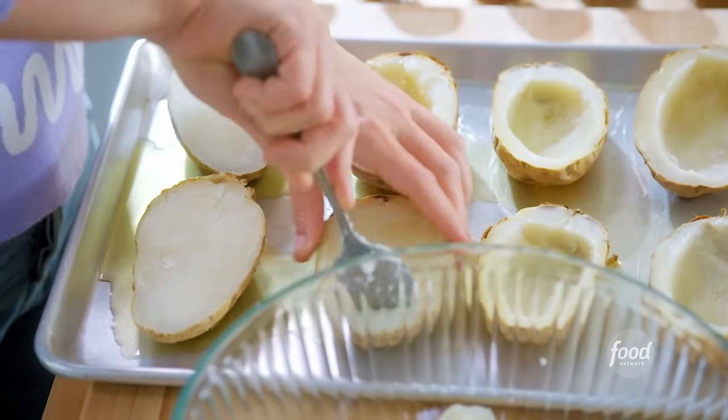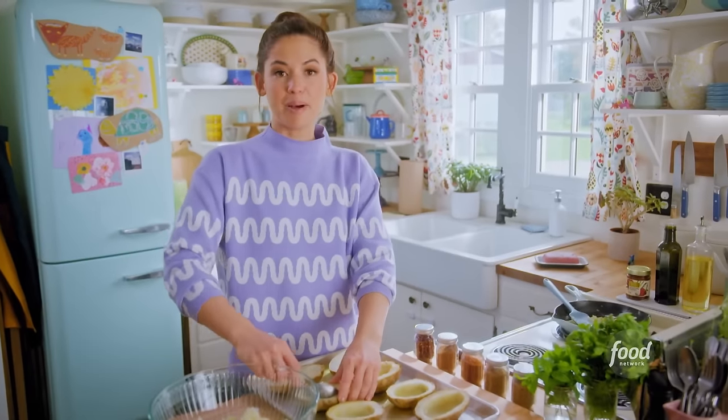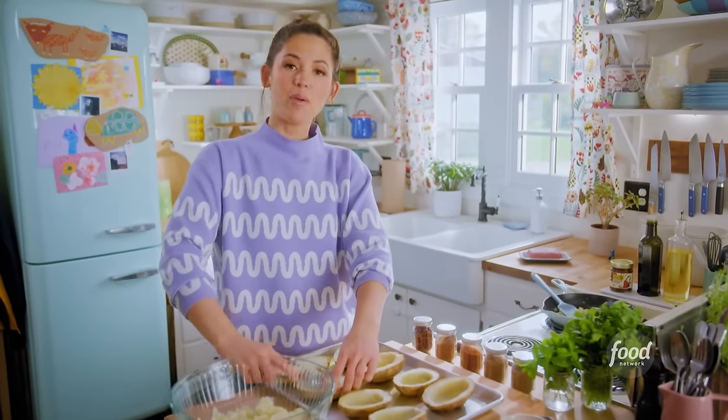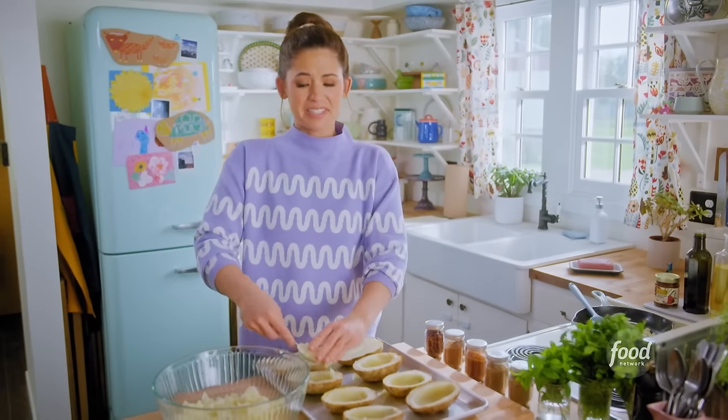I'm starting with a few russet potatoes that I've poked all over and roasted till soft at 425 for about an hour. Now I'm just hollowing them out to make holsters for essentially big meatballs.